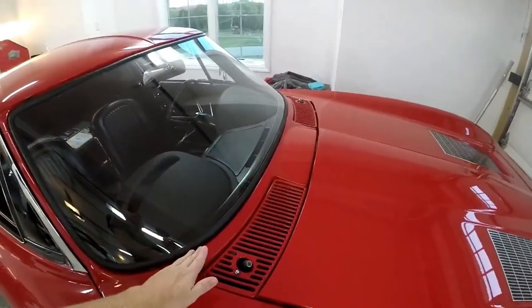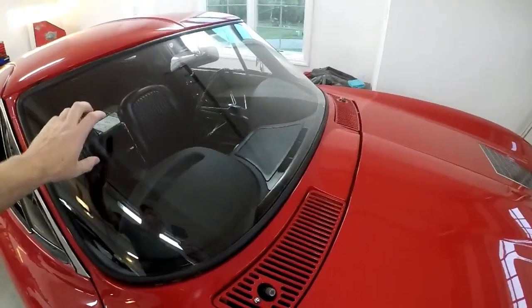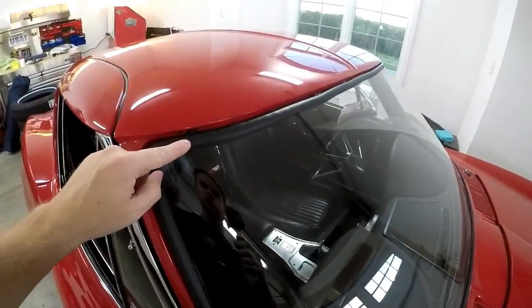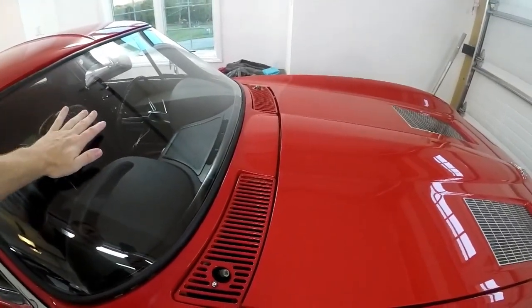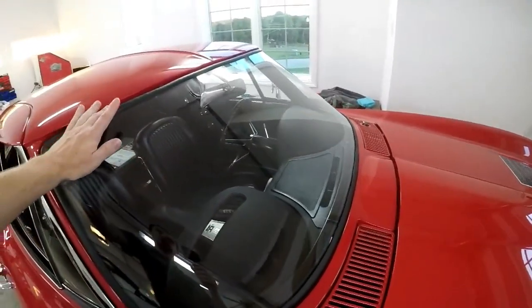The top piece went in fine, but the bottom piece wouldn't go, and that's when we got the crack. I have a new windshield coming that should be here tomorrow, so I want to pull this one out to get the opening ready for the new one. The sealant I used has cured up since we put it in — it was a few months down the road — so the windshield could have sagged down in the opening a little bit and made it a little hard to get trim in down here.